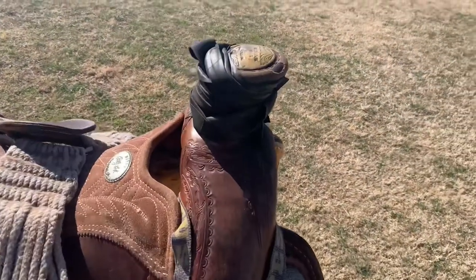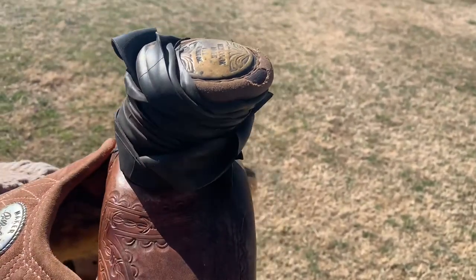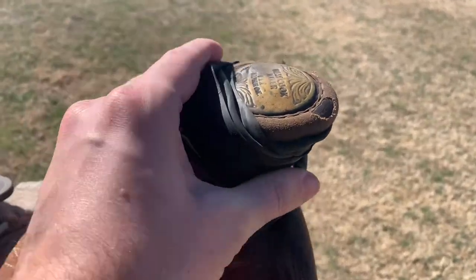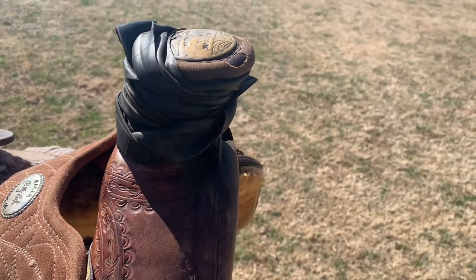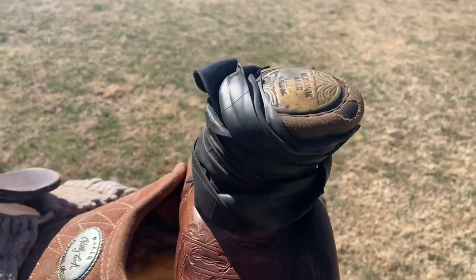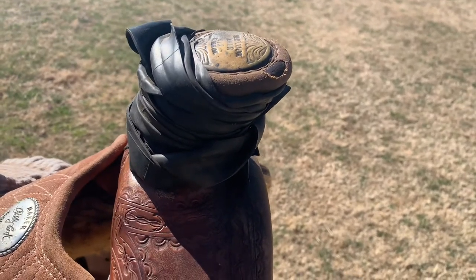All right, so here we go. This video is going to be talking about the saddle horn and the rubber that goes on it. This is how I've had it and it's been used for a long time, so I'm going to redo this to show y'all how to do this and do it the best way.